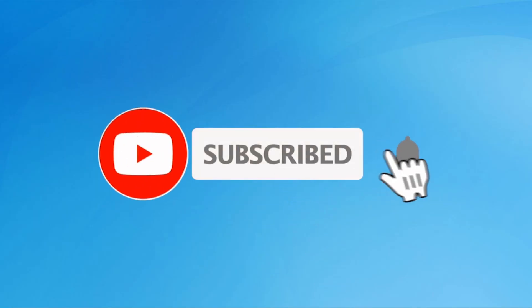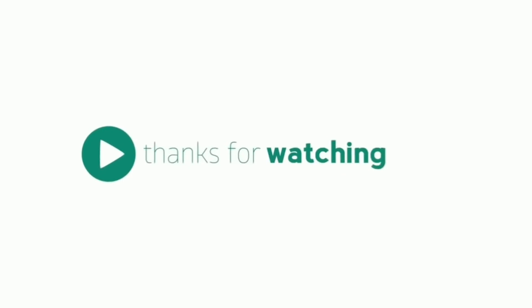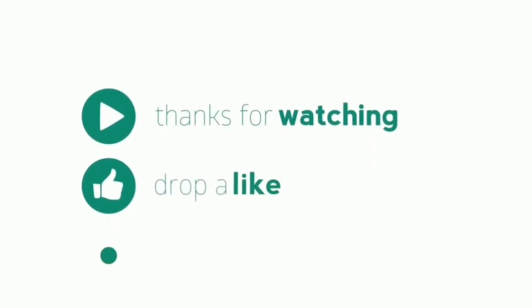Subscribe to my YouTube channel and press the bell icon to get notifications. Thank you for watching. Please like, share, and comment for more.